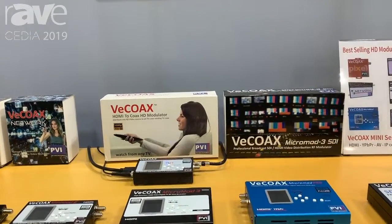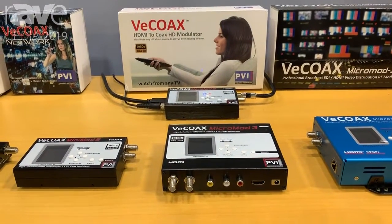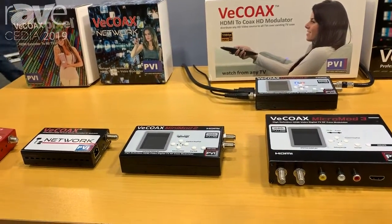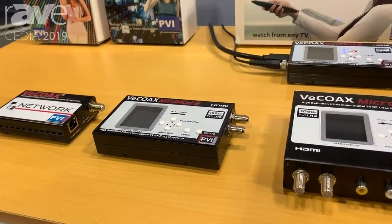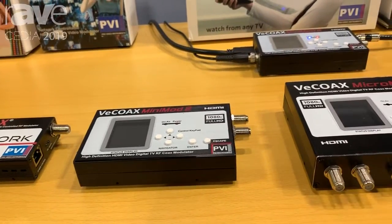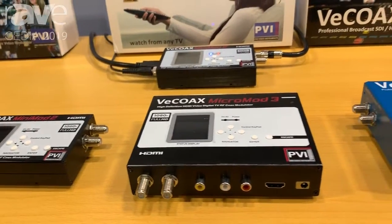These will work over your pre-existing coax network, and all you have to do is on your TV is just do a channel scan, and you'll be able to pick it up on every TV that's connected to your coax network. We have a wide variety of models based on your application and your needs, as well as a wide variety of price ranges that are affordable and cost-effective.